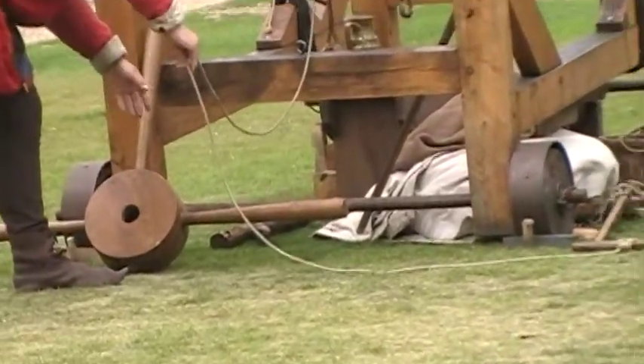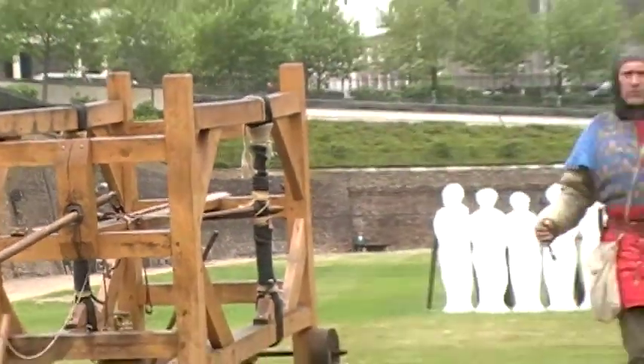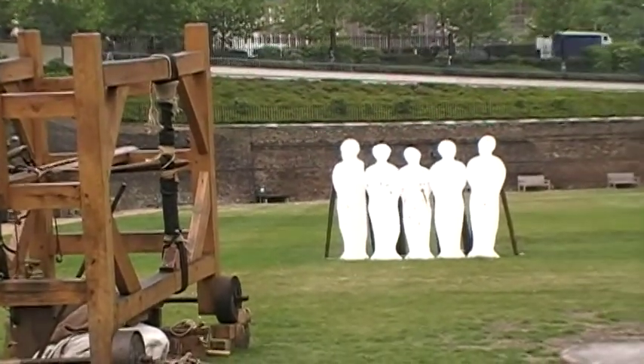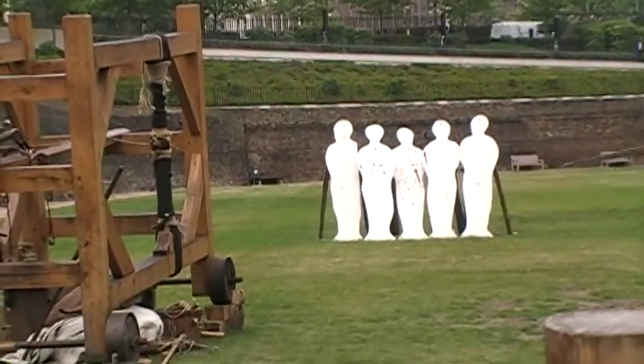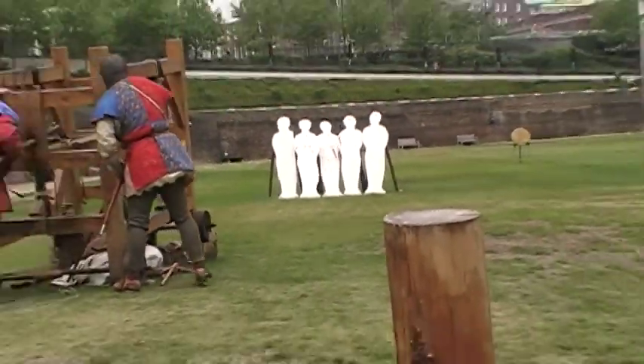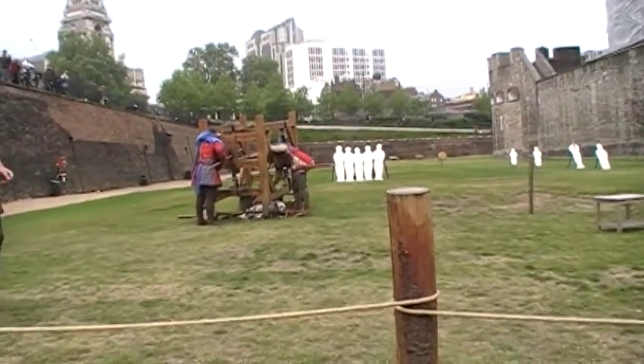Are we ready, Master Henry? Ready? Two. One. Move! Oh! There we go. So good friends, we are not shooting bull.